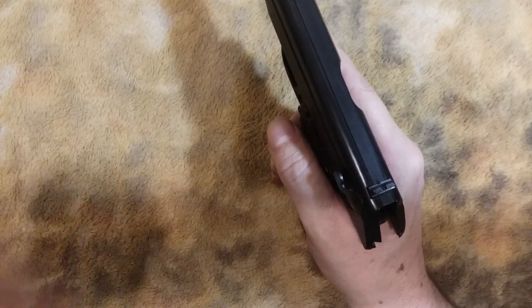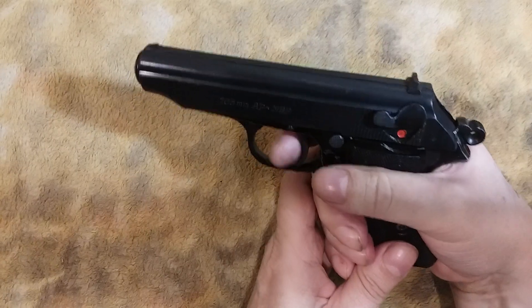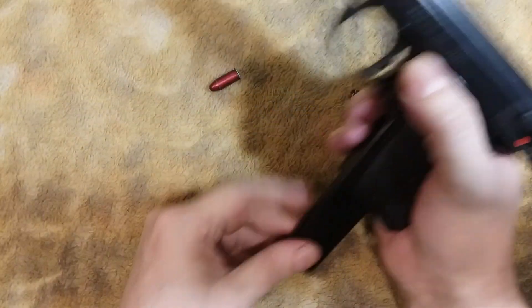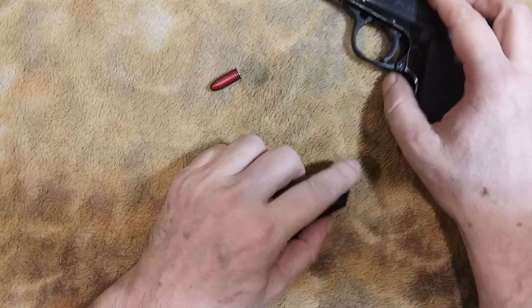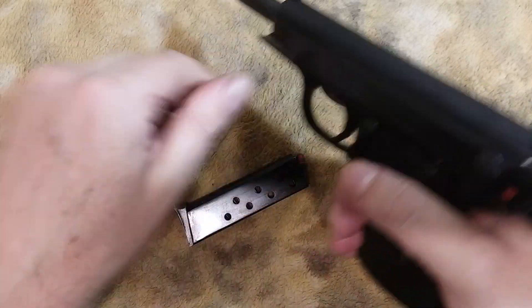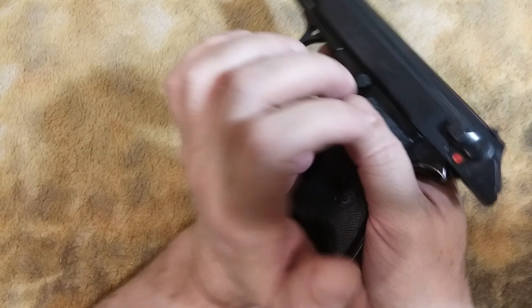So here's what you do: check. And you're back and ready to go. That's what you want to do, and you want to practice that quite a bit. It's probably something that's not going to happen to you, but if you practice it a few times a month, you can stay proficient.